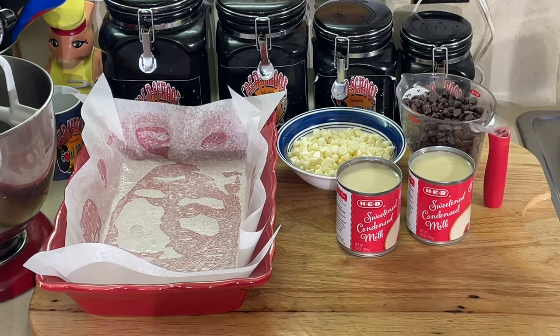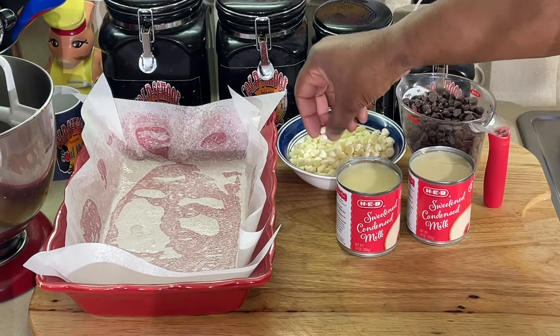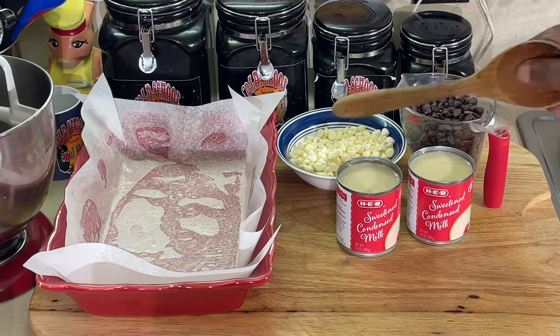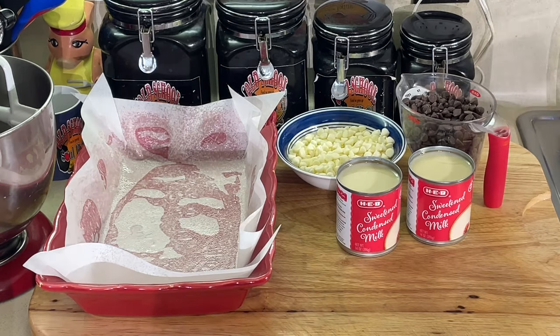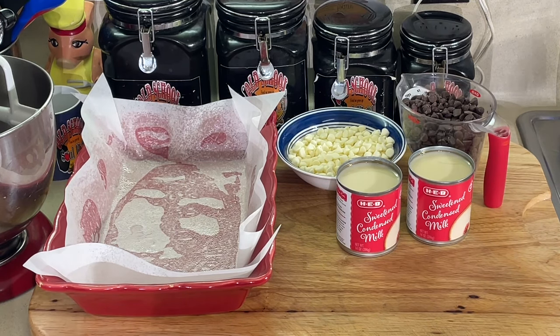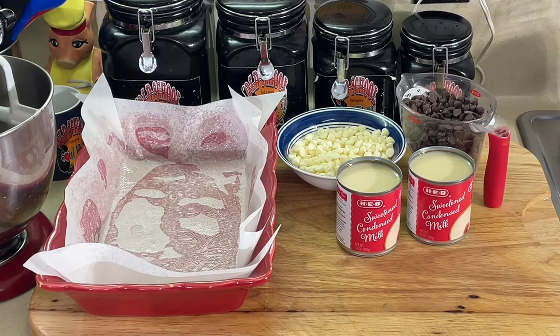Sweetened condensed milk and chocolate chips. I'm doing two kinds of chocolate chip — you can put butterscotch chips in there, caramel chips, whatever you want. I got regular white chocolate chips and semi-sweet chocolate chips, half and half. It's four cups total — two cups of white chocolate chips, two cups of semi-sweet, and two cans of sweetened condensed milk. That is it for Vlogmas Day 12.